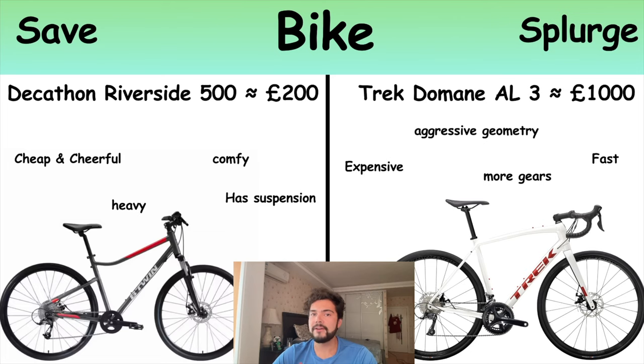The first thing we're going to talk about is the bike itself. I have two bikes: a cheap old Decathlon bike which I really love, and an expensive Trek Domane AL3. The cheap one is about £200 and the expensive one was £1,000. I bought the cheap one first, which I think is what most people should do. If you're getting into a new hobby it's a good idea to buy cheap, because you might not really like it. Imagine spending £1,000 on a bike and using it five or six times before it just sits in the garage.